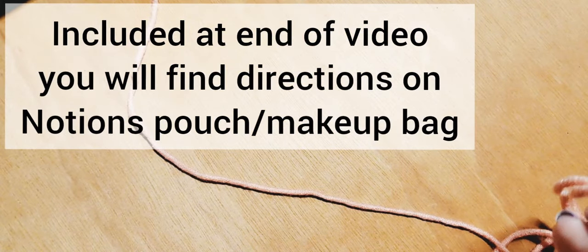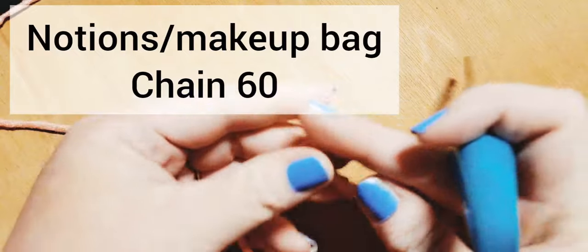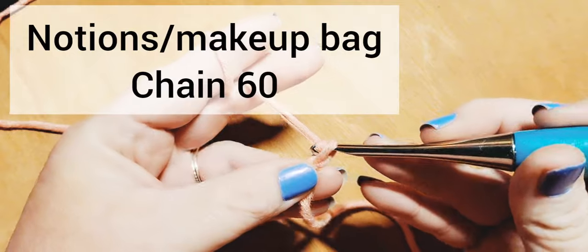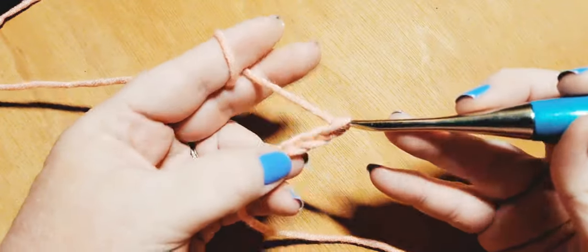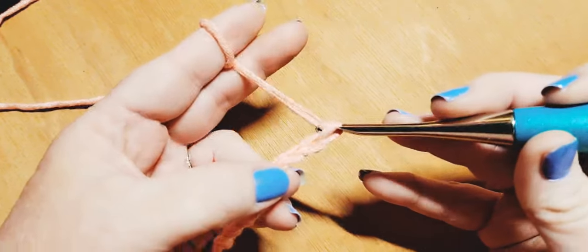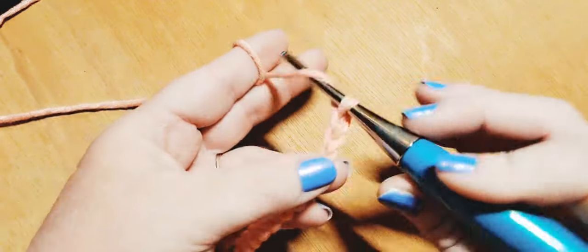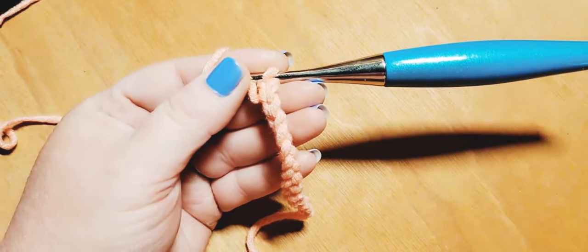We're going to get started by doing our starting chain, working in color A — that's the coral peachy pink color. We will be chaining in a multiple of ten, and just like in last week's video I want to show you how we join it into a ring. I've got some project ideas and a link to the Etsy store down in the description if you're interested in just purchasing the chart, but you don't have to because I'm going to teach you absolutely everything. Pause here and come back when you've got your starting chain ready.